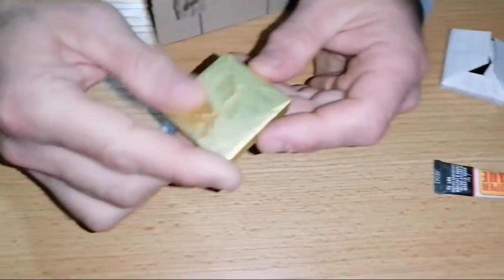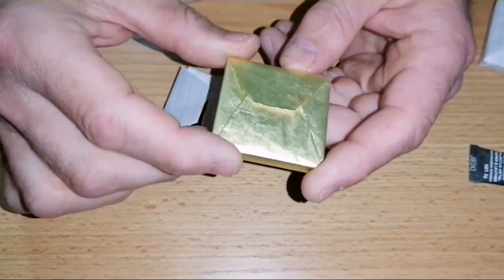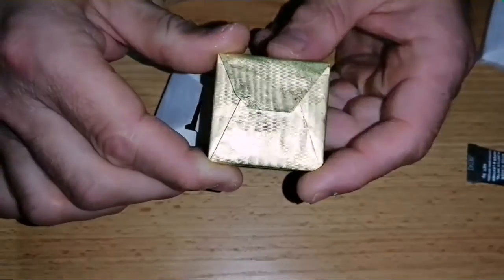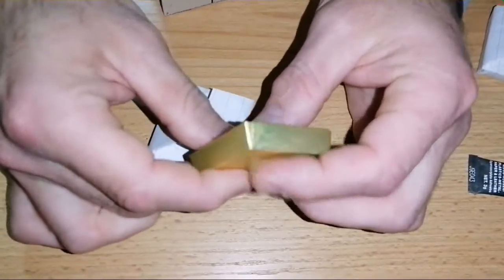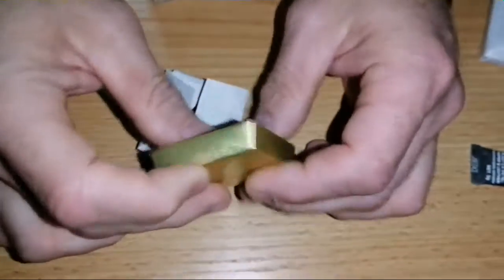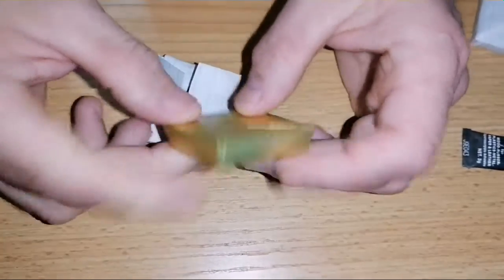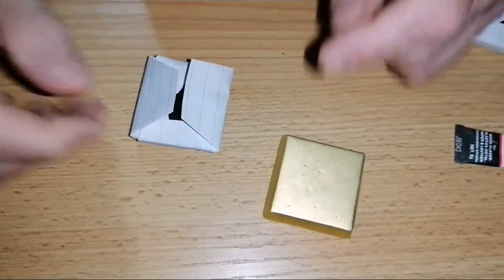Now I will show you a piece of chocolate wrapped by a machine, by a chocolate wrapping machine. You see it? They are both similar. They have the same idea.